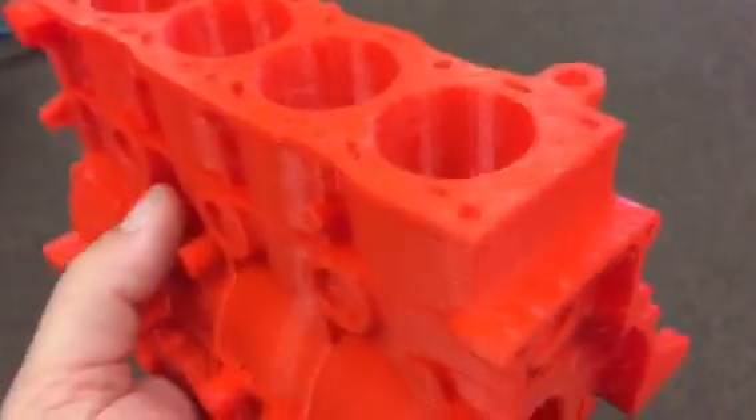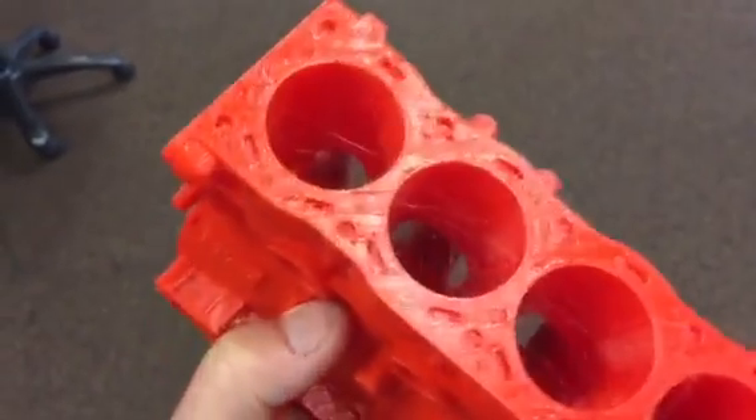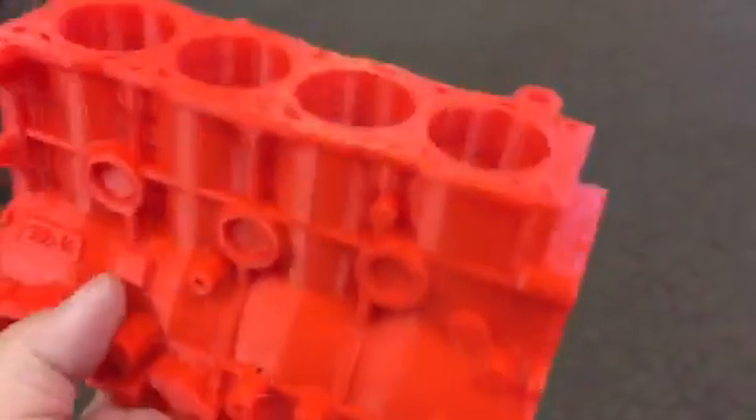It's pretty thin walls — I might thicken those up. And I turned up the flow on the top because it was kind of lacking.